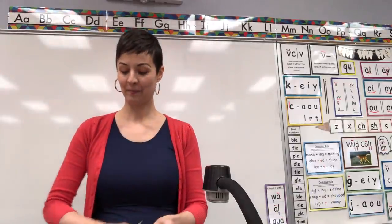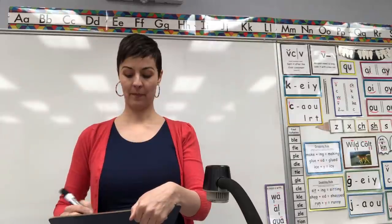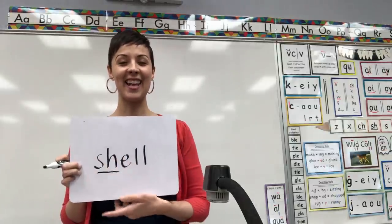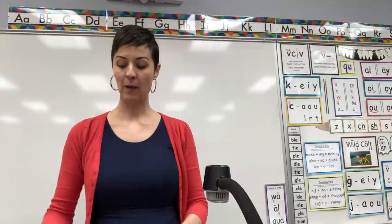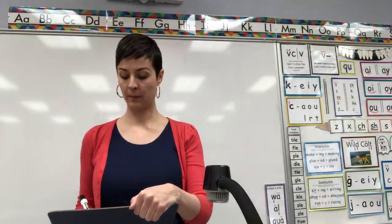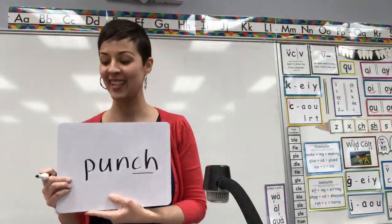Next word — spell for me the word shell. Shell should be S-H-E-L-L. Consonant digraph S-H says 'shh'. It's the quiet digraph. Erase. Next word — spell for me the word punch. Punch should be P-U-N-C-H. Digraph C-H at the end says 'ch'. Erase.